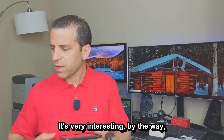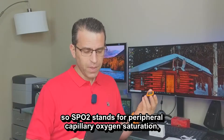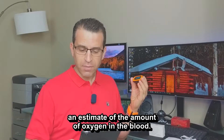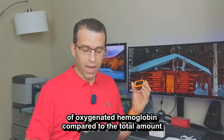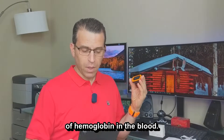It's very interesting learning more about the product. SPO2 stands for Peripheral Capillary Oxygen Saturation — an estimate of the amount of oxygen in the blood. More specifically, it is the percentage of oxygenated hemoglobin compared to the total amount of hemoglobin in the blood.